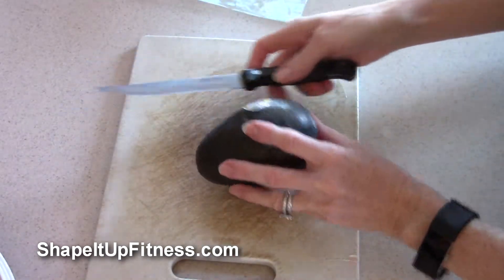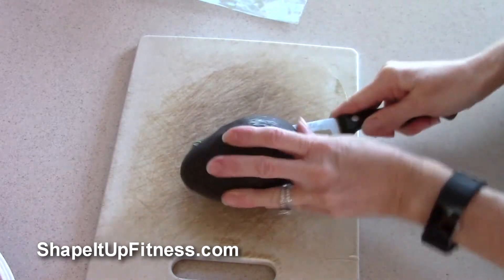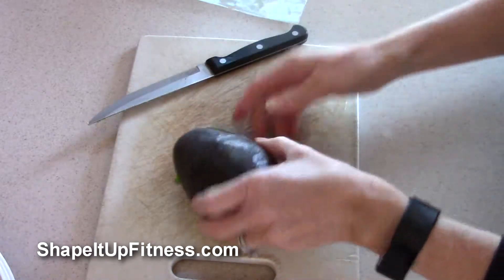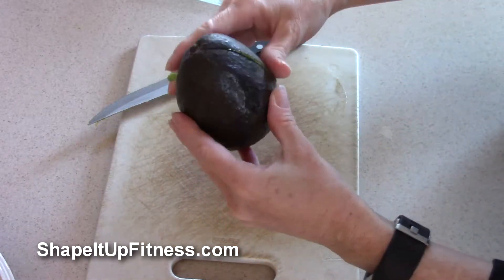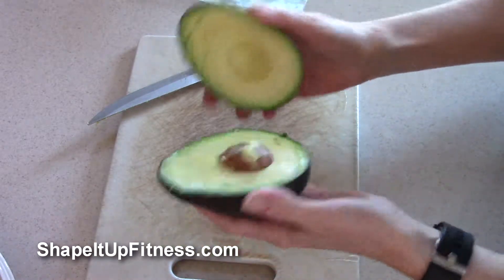I'm going to cut up the avocado. I start on one side, make a slit, and just roll it all the way around. Of course, make sure your fingers are out of the way — you need all those fingers. And then I just twist it. If it's soft and ready to be eaten, it will open up like butter.